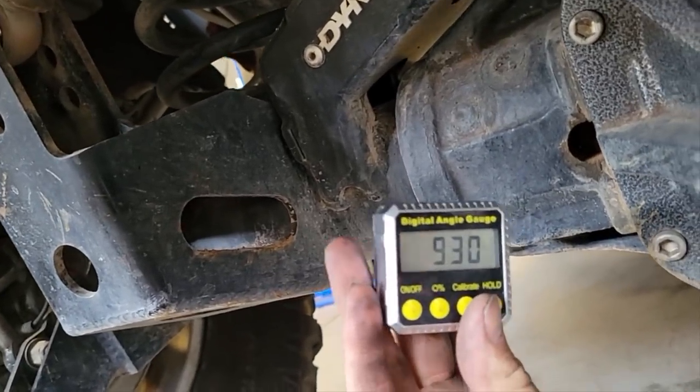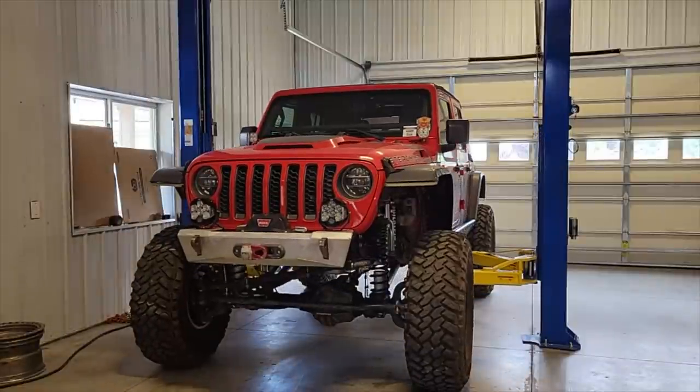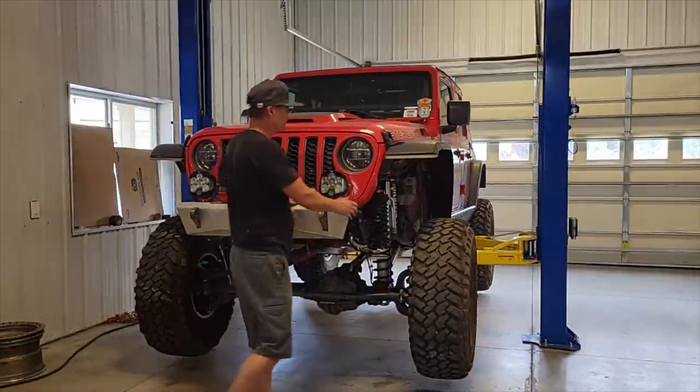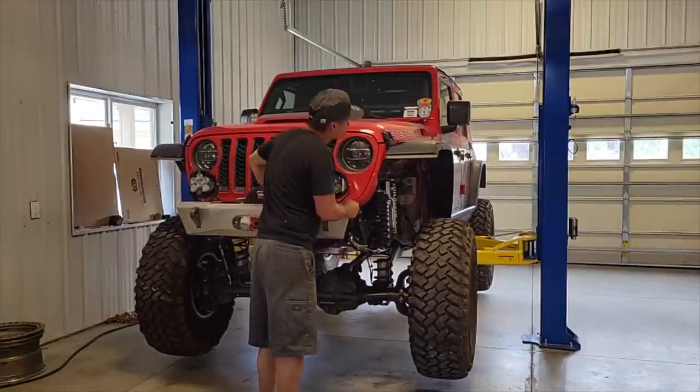That's where she'll go when we put it back together. Always do the rock test — make sure it ain't gonna fall off.